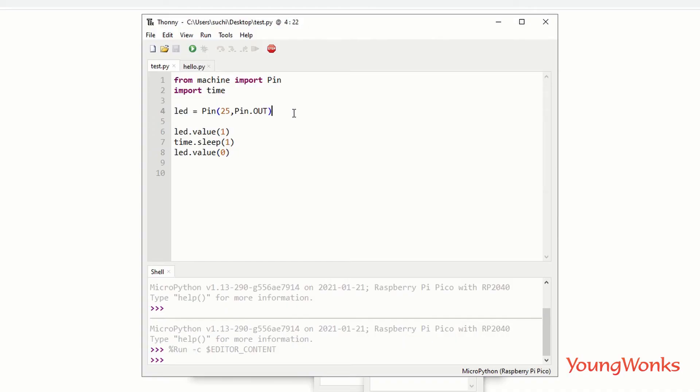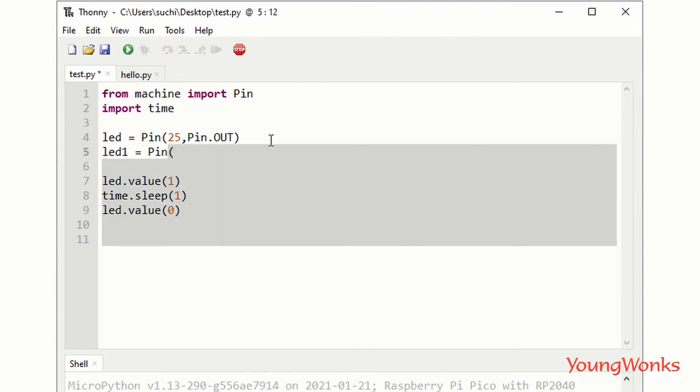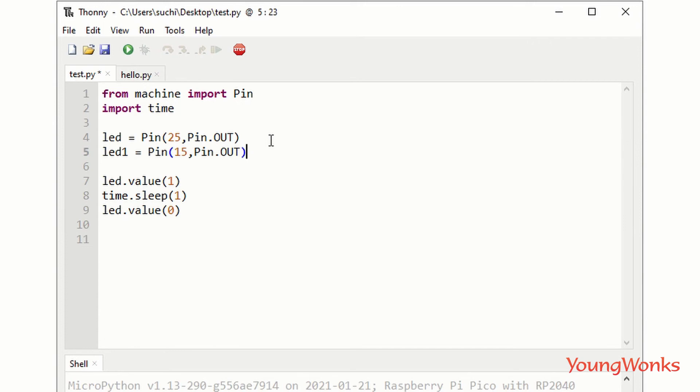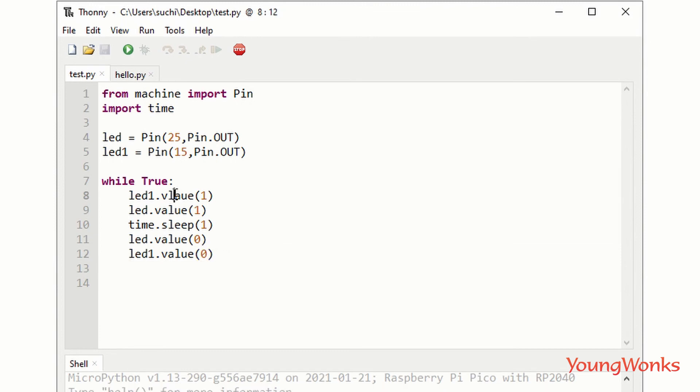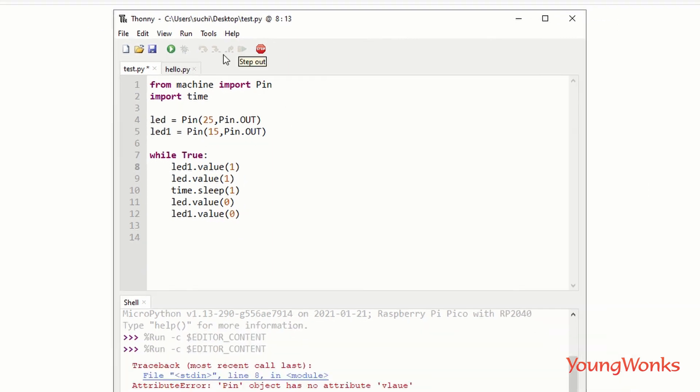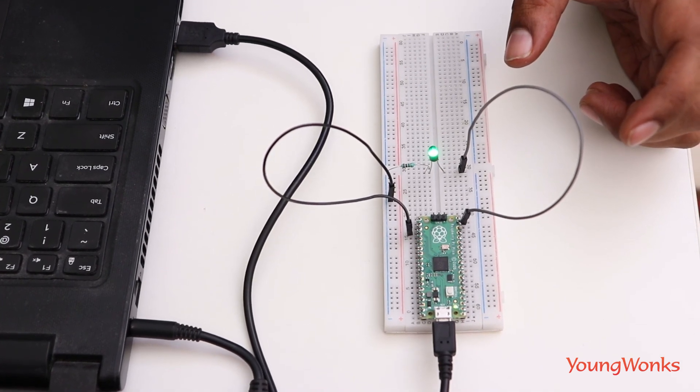In the code, create a new variable LED1 and assign it to GPIO 15. Write a loop so the LED continues to blink until we stop it — set LED1.value(1) to turn it on, then LED1.value(0) to turn it off, with a one-second delay each. Run it and you should see the LED on the breadboard blink every one second.